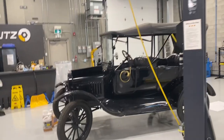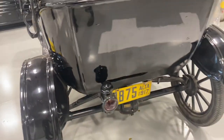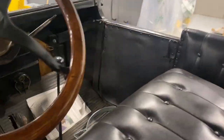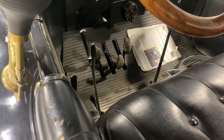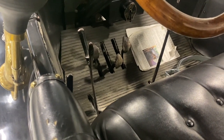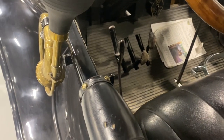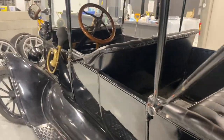It's an interesting car — it's a '17. They would have made Model Ts from about 1909 to 1926. It has this optional two-speed rear axle and an additional lever in the center to control it. None of the pedals do what you think they're going to do — one's for reverse, one's high and low gear, one's for the transmission brake, and then the friction brakes are on the handle. Have to figure out what each pedal does before we try to drive it.